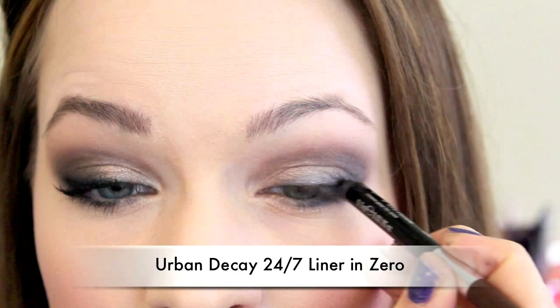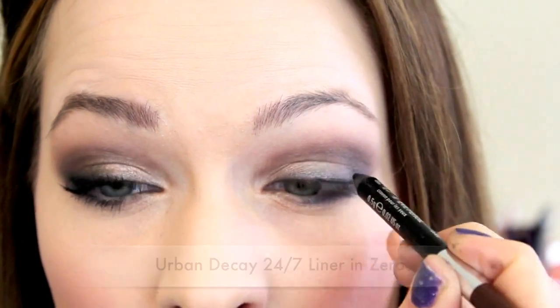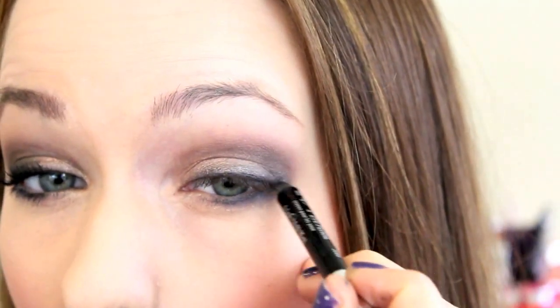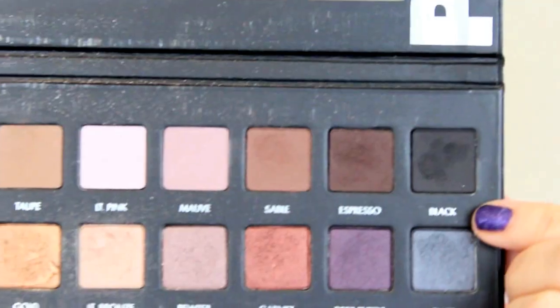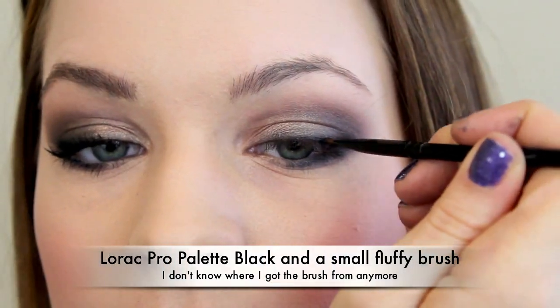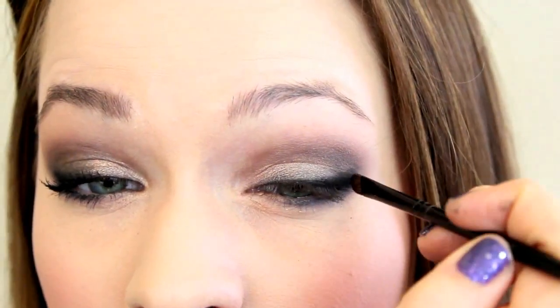Then take a black eyeliner and line the top lid, going all the way around — making sure it's a really thin line towards the inner corner and then wing out the outside. Once you've got all that in place, take a smudger brush and smudge it around until you've got a nice smoky look. Then we're going to take a black eyeshadow and add to the smokiness even more — put the eyeshadow basically over everywhere where the eyeliner is. It makes the black a lot more intense and adds to the smokiness as well.